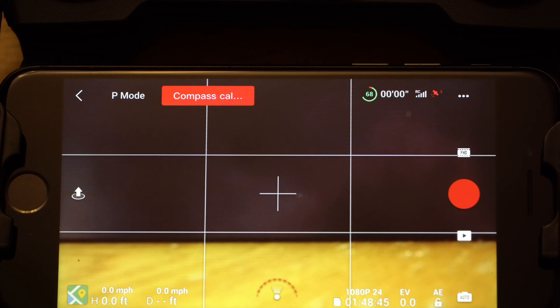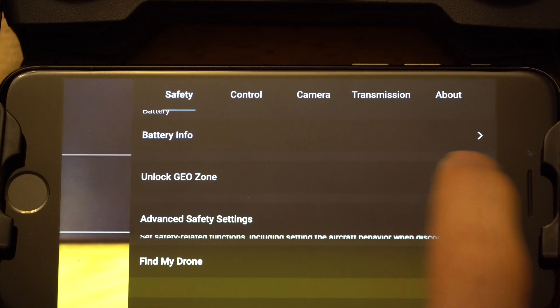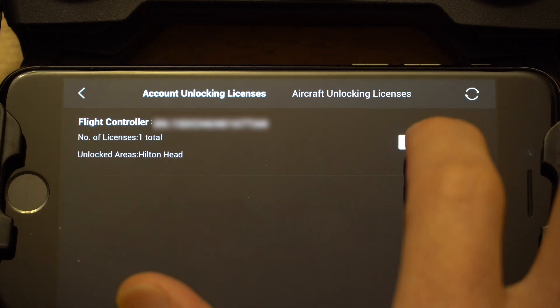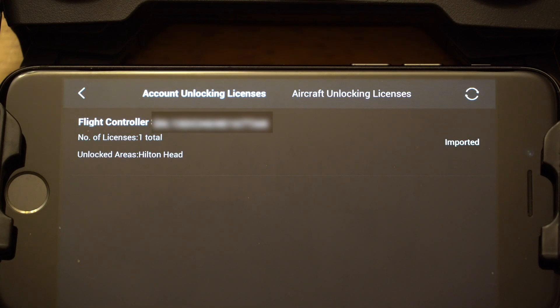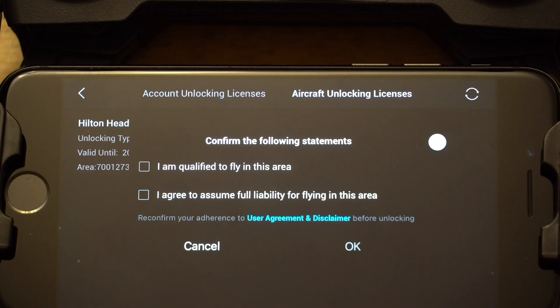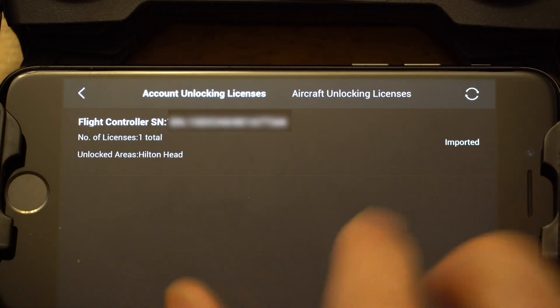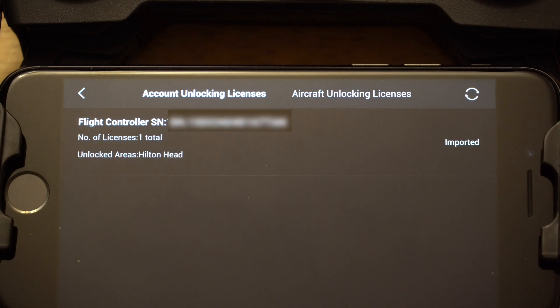This final step I suggest you do while you have cell service or internet, because you don't want to get out on site and have it not work. Open the DJI app, go under Safety, and scroll down until you see 'Unlock GeoZone.' Select that and it will show that you have one flight controller license for unlocking Hilton Head. Go ahead and say 'Import to Aircraft.' Now that information should be on your drone. But what I found is that isn't always the case unless you also come to the 'Unlocking License' tab and toggle the button. It will ask you to reconfirm that you are qualified to fly in this area and that you agree to assume full liability. Say OK, and once it's confirmed as imported, when you go to fly it should be unlocked and everything should be fine.